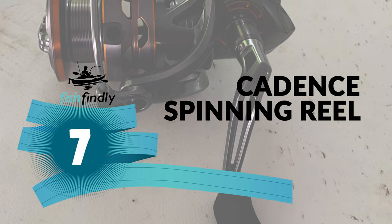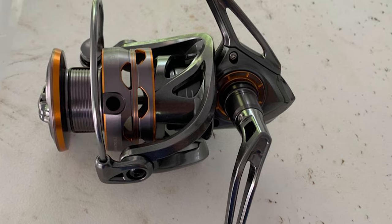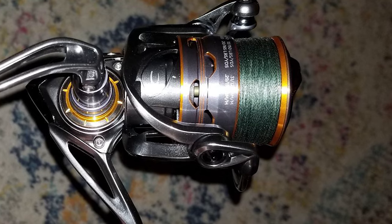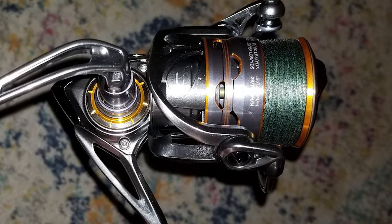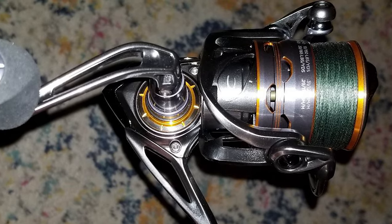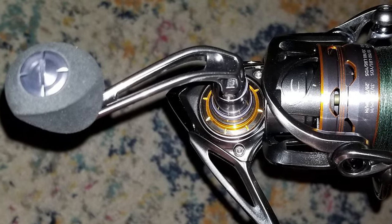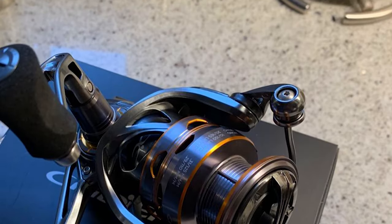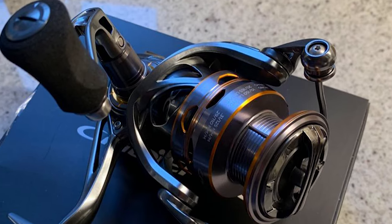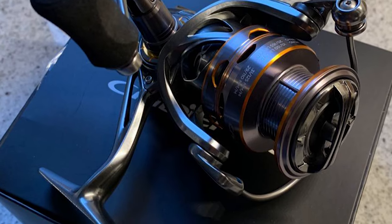The Cadence Spinning Reel offers high-performance premium features at an unbeatable value. This reel has a CMC main body using magnesium, which is 34% lighter and 1.5 times stronger than aluminum. It comes with a machined aluminum spool that is strong and robust, keeping a steady outgoing line. It has an ergonomic EVA handle that provides comfort while not adding much weight. The unique torsion control body design improves the reel's stability and drag smoothness.